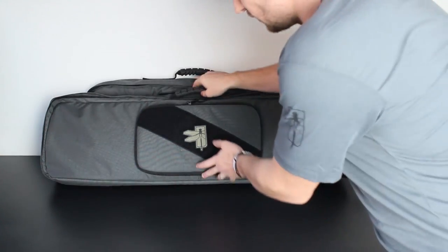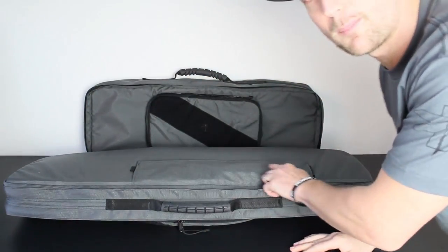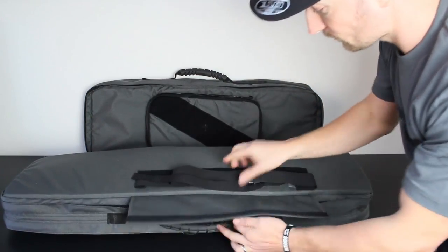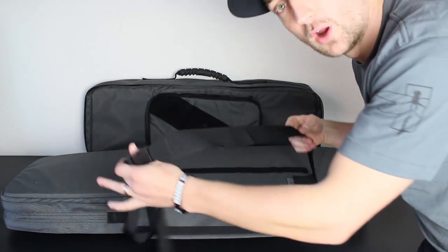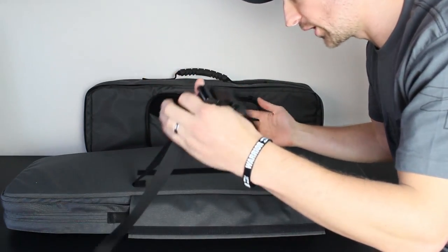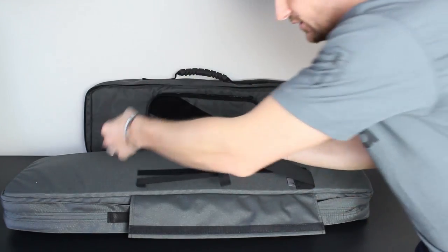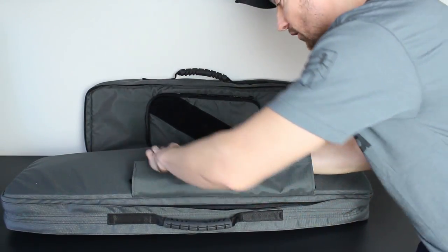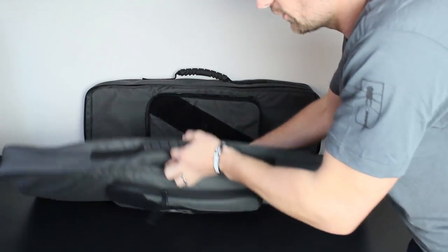Another nice feature — if I just flip it over so you can see the back — there's a large velcro panel, and if I open that up there's a nice big shoulder strap stored in there. That gives you ease of carry if you're walking around on a range with guns going in and out all day; it just makes it easier to throw this over your shoulder and have your hands free while moving around.